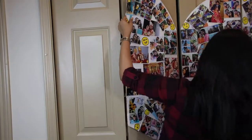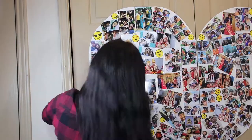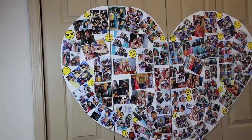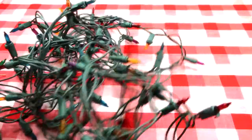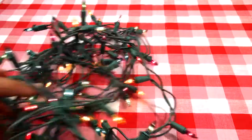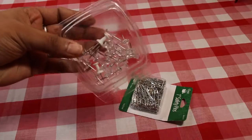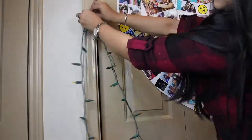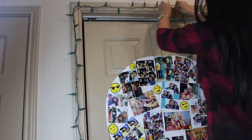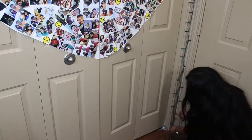Repeat the same on the other side as well. If you wish, you can leave it at this step, but I wanted to add a lighting effect using these colored string lights as I already had them. You can use single color lights or whichever you prefer. Push these thumbtacks into the wooden frame of the door and start aligning the lights over and across these thumbtacks all around the door. When you light up, this is how it will look.